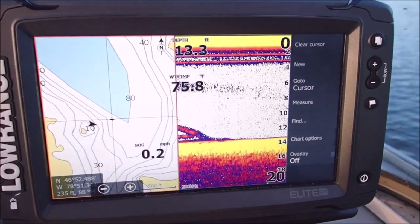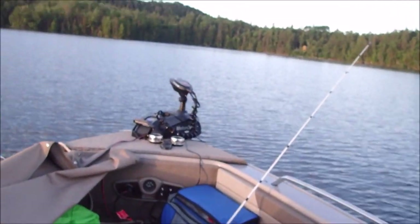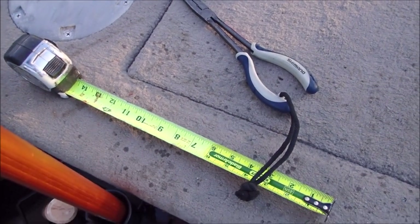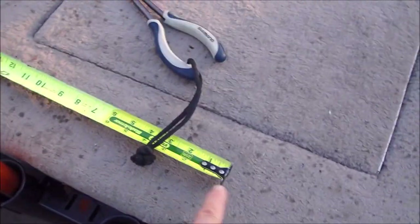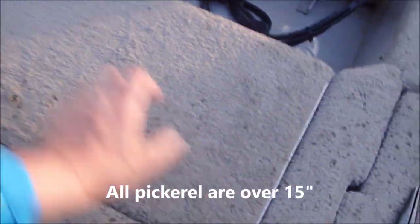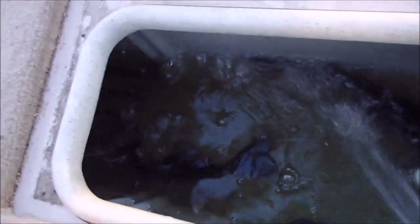That looks pretty interesting, just going by there. There's some fish to be had here and actually we've been doing pretty good. We've got quite a few in the live well. We've got the tape measure set at fourteen and a half inches, like a bump board. Johnny's pretty smart. Check these guys out, I don't know if you can see them but they're in there.